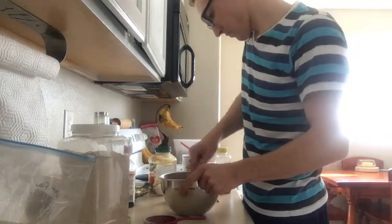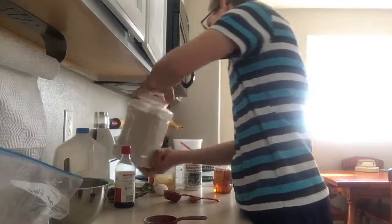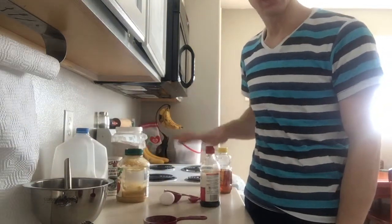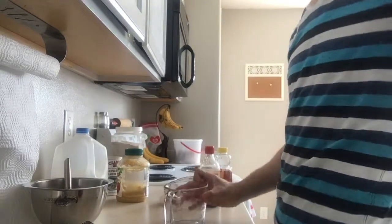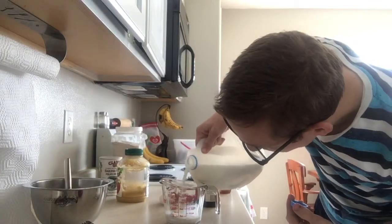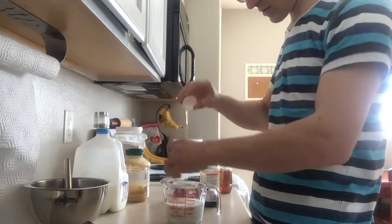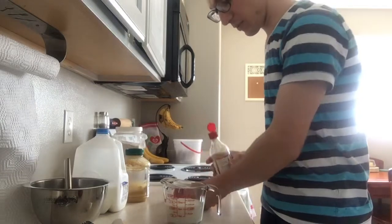Just gotta mix that all together. Set that aside. Now for the liquid, I've got milk, applesauce, an egg, and vanilla, and we're just gonna mix all that together right in the measuring cup. So we're gonna start with one cup of milk, and we're gonna add our egg. Add about one teaspoon of vanilla.